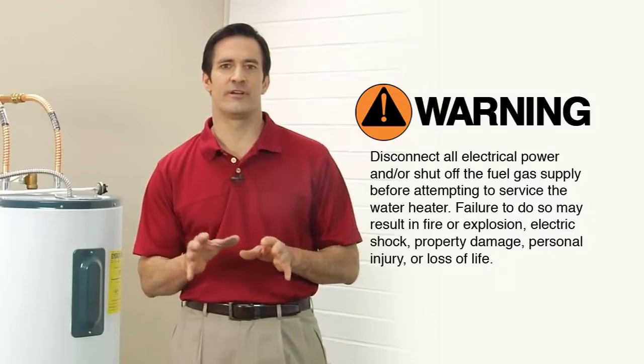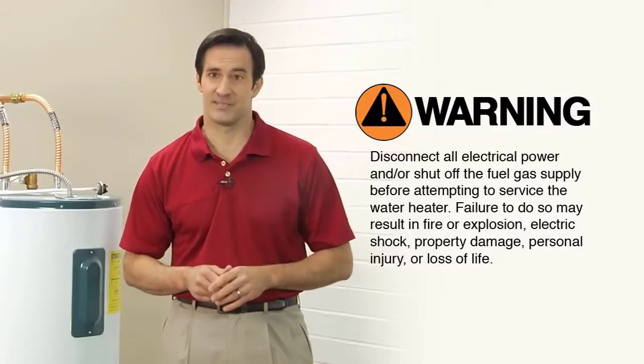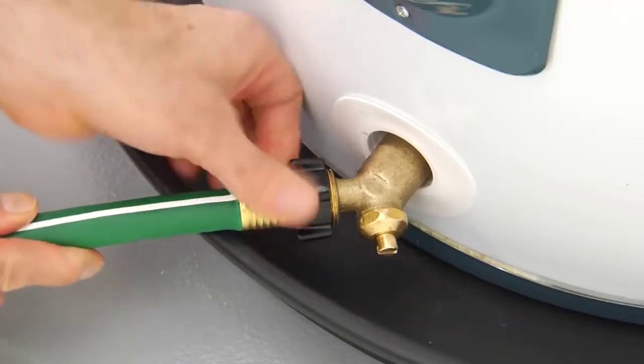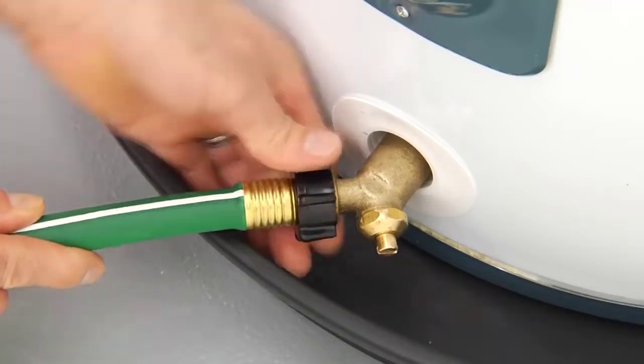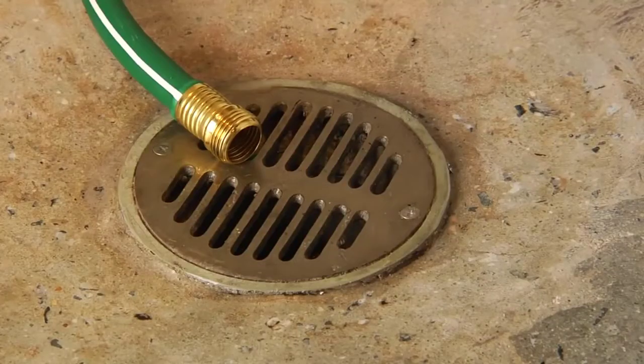First, turn off the power to the water heater at the circuit breaker. For gas heaters, you should turn off the gas supply. Next, fasten a length of garden hose to the drain valve at the bottom of the heater. Run the other end of the hose to the nearest floor drain or outside the home.